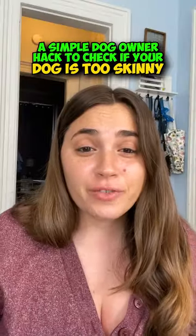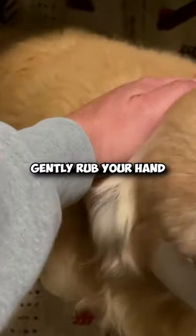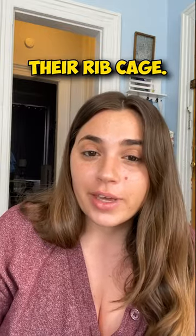A simple dog owner hack to check if your dog is too skinny. Gently rub your hand along the side of your dog's body, feeling for their rib cage.